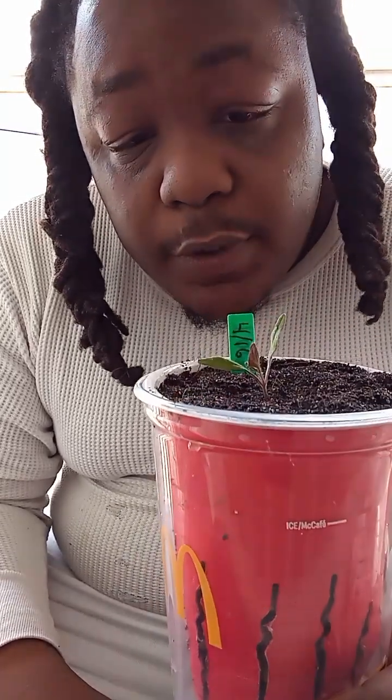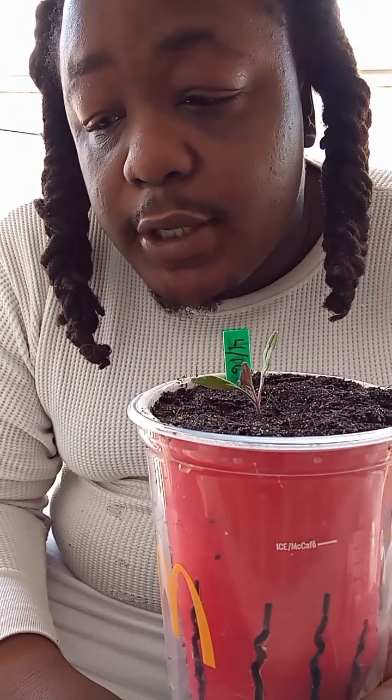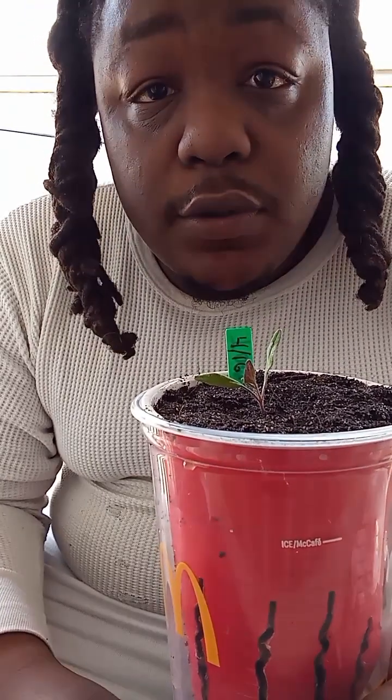Same show, different vegetables. I'm going to do this one kind of different. This is episode one, but I guess you could say segment three. You'll find out when you watch the video. Let's go Hydro.